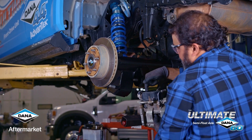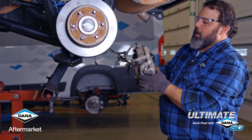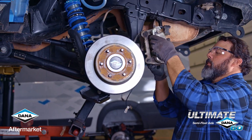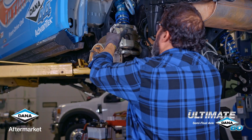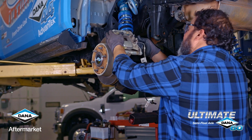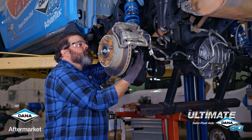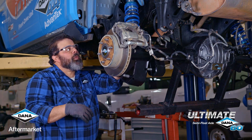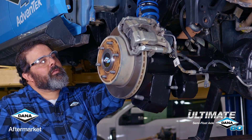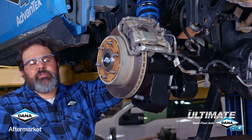Now you know why we put the coilover bolt in from the backside. One of the neat things that Ford did on the Bronco was they incorporated an electric parking brake right into the caliper. Lastly, we're going to install the original ABS sensor directly into our Ultimate Dana 60 axle.